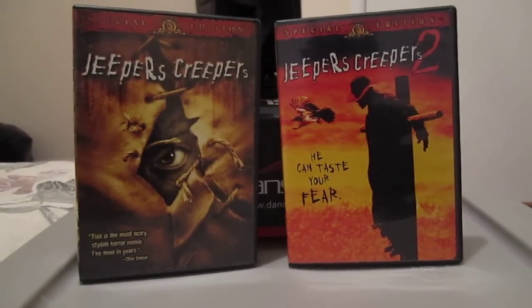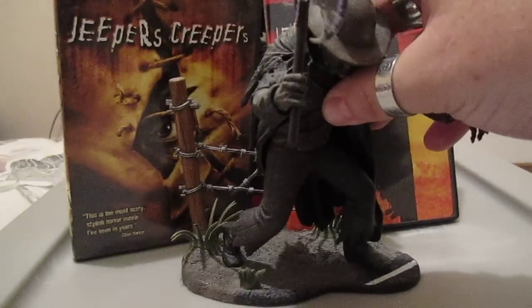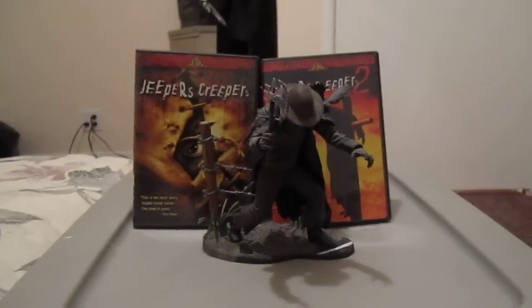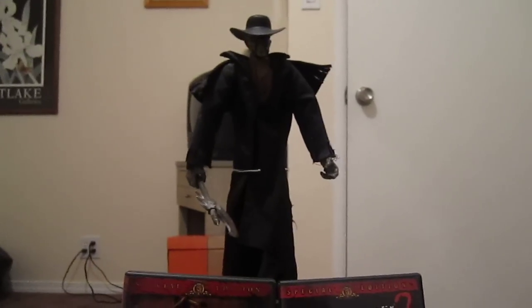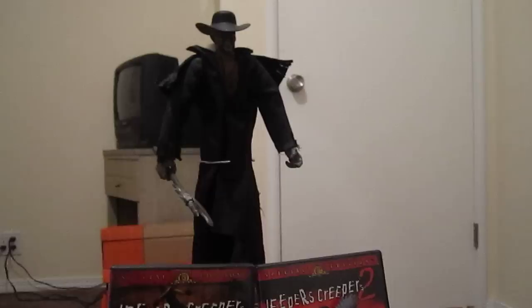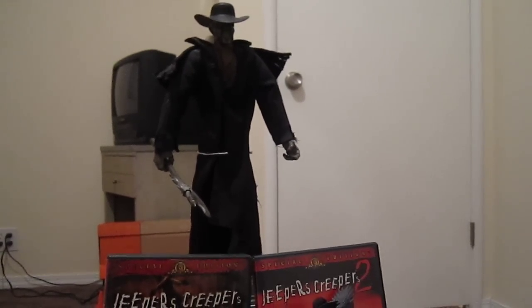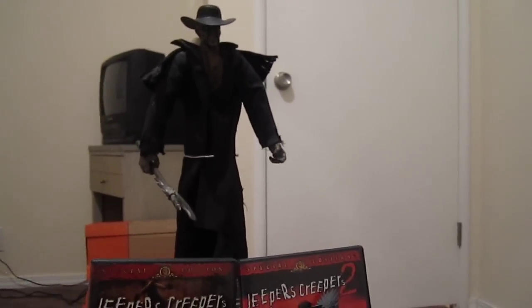It was put out by Soda Toys back in 2003. I also decided to review a 12-inch Jeepers Creepers figure that I have as well — that came out the same year. This was not put out by Sideshow; I believe it was put out by an independent company. My wife found it for me at Tower Records. I never saw another figure put out by this company, so it was kind of a once-in-a-lifetime figure. I think it was called Majestic Toys or something like that.